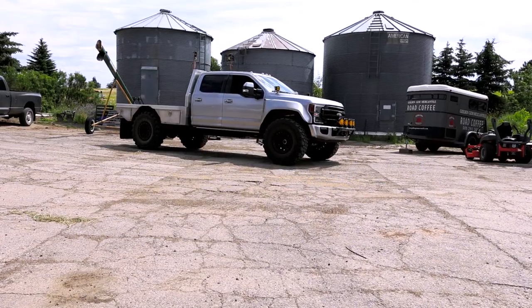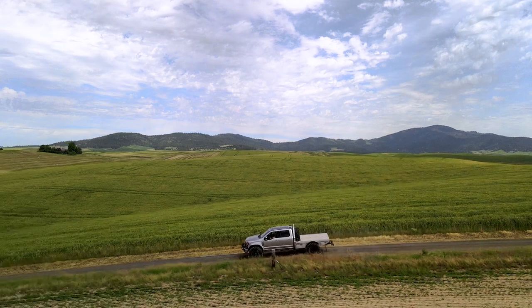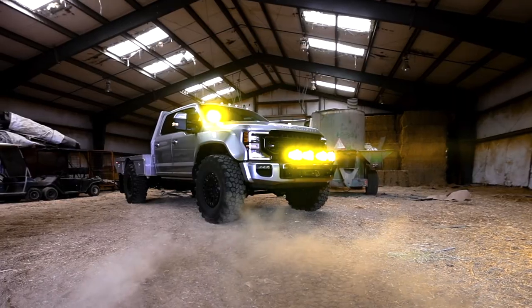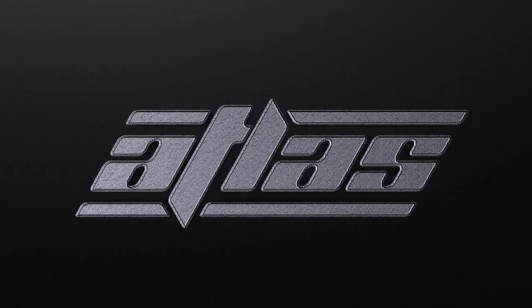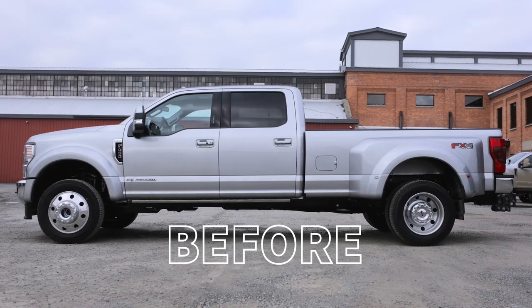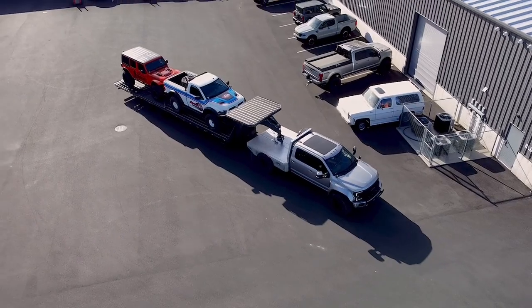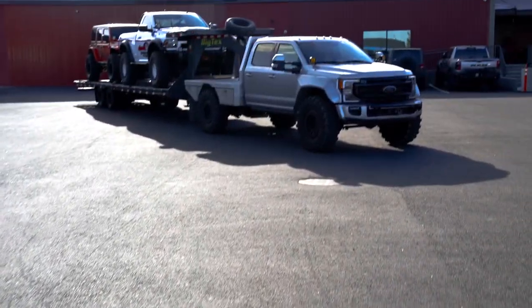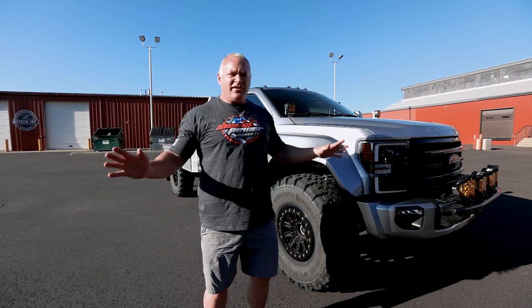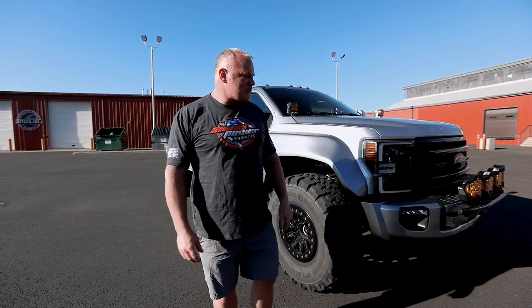Hey guys, Cooper here with Diesel Power Products, and today's a fun day. We're doing an overview of our F450 Atlas. This truck was picked because of a few things — one, the obvious, it's an F450. It's going to handle more payload than anything we've ever had, which means it's going to handle anything we throw at it. Between the 6.7 Power Stroke and all the power it puts down and that 10-speed automatic, it'll handle it all, tow it with ease, and won't give us any hiccups out on the road.